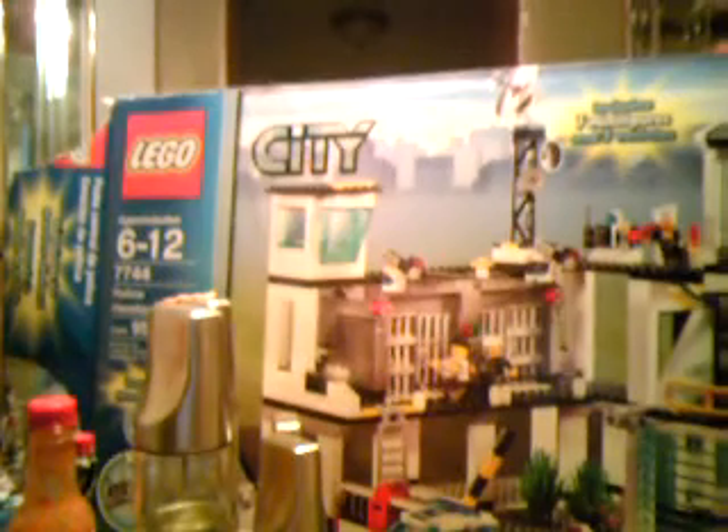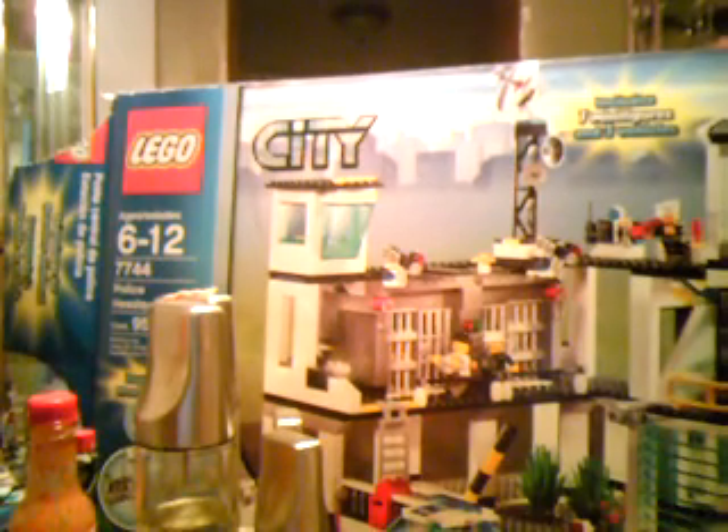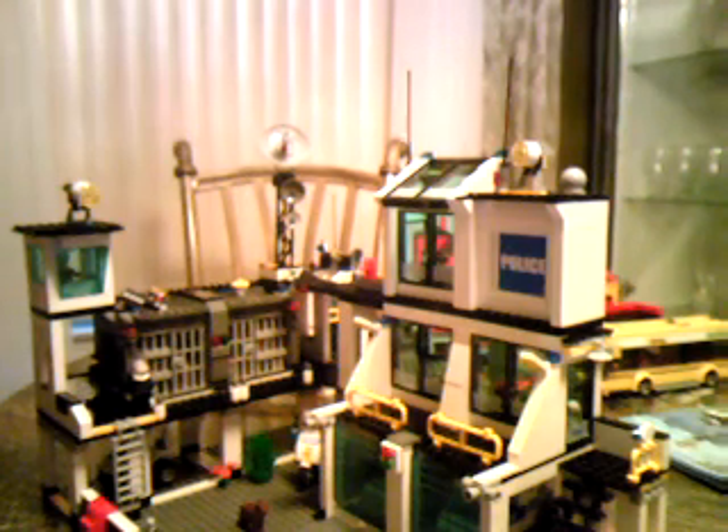Hey guys, this is a review of the Lego City Police Headquarters, 953 pieces, set number 2744. Here's the set. I'm going to start with the set and then I'll get on with the minifigures.